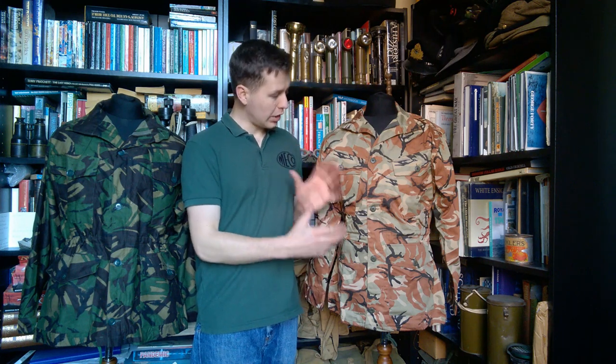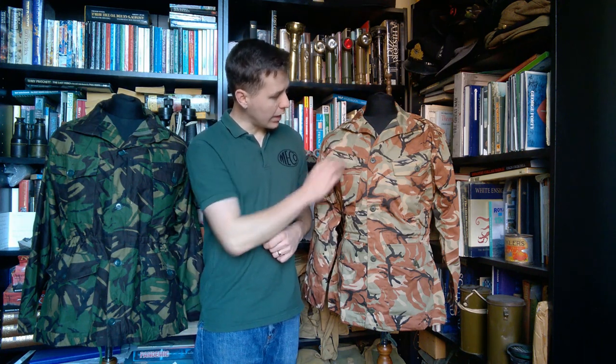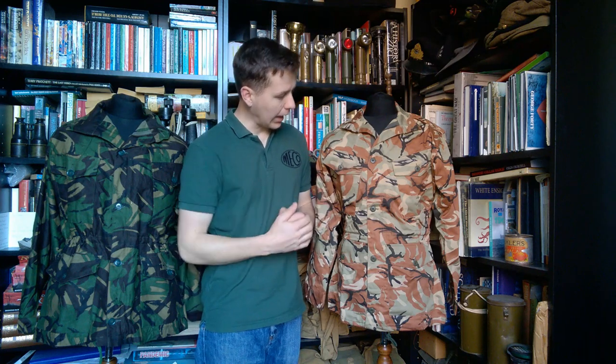Quite interesting from that point of view — a British DPM print but in a different selection of colours. SOAF DPM is quite distinctive, with a very orangey and very pale grey-green colour, with tan and black. It's a lovely print. Thank you very much to Jack McCabe for receiving some of this DPM clothing as a gift from his service with the SOAF in the 1980s.